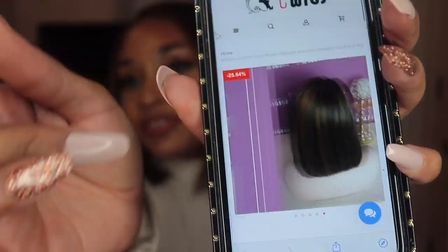This unit does retail for $145. You can get these wigs in a medium and a small. If you get it in a small, that is an extra $8. If you get it in the medium, there's no extra charge.